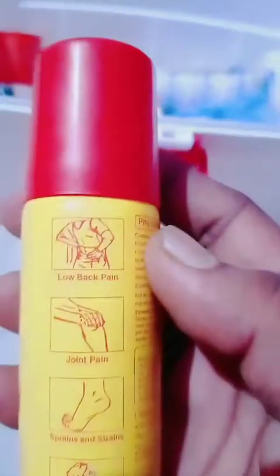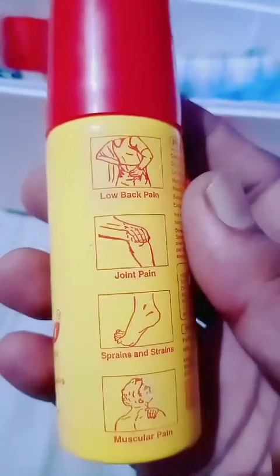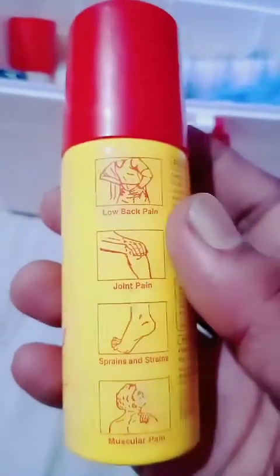The next thing is a spray — it's almost an anesthetic spray. You can use it for low back pain, joint pain, sprains, strains, and muscular pain. While working or suddenly lifting heavy equipment, you can get back pain or joint pain, and this gives good relief. I always keep a pack of this, even when I travel.